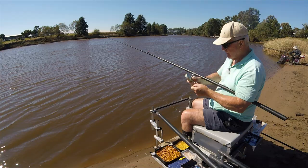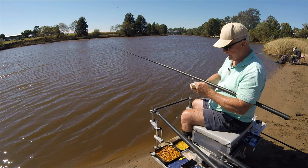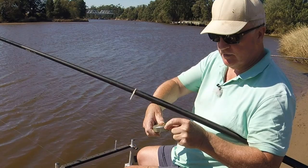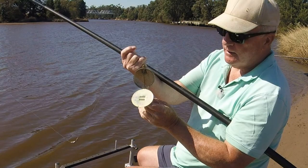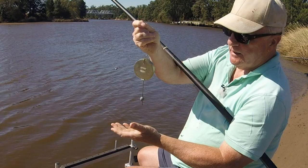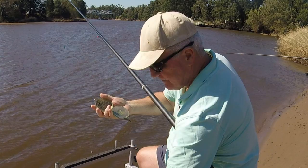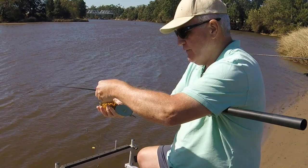The bites have actually dropped off a bit now so I'm going to change tactics slightly and feed again but with a bait dropper. I'm just putting my line through the ring, hook into the cork there, then I'm going to put some bait in here. Close it up - then when this goes in it hits the bottom, does that, and the bait comes out. So that means I know exactly where my bait's going to be, and that'll be exactly where I'm going to be fishing.